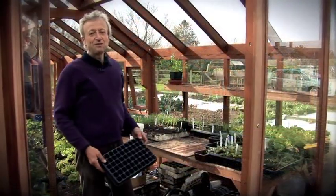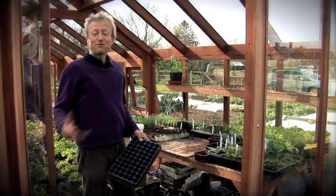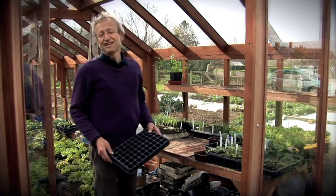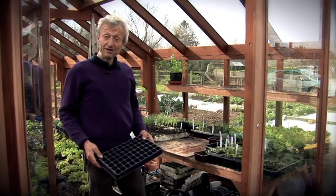Now I'm in the greenhouse showing you propagation and the whys and wherefores of doing that. The advantage is that if you can raise seedlings — sturdy, healthy plants for planting out — you can gain so much time early in the season.